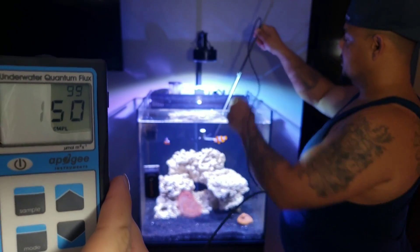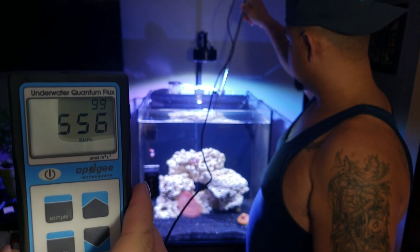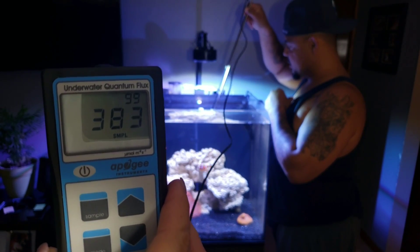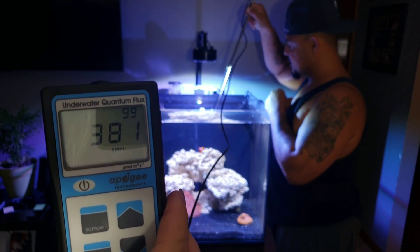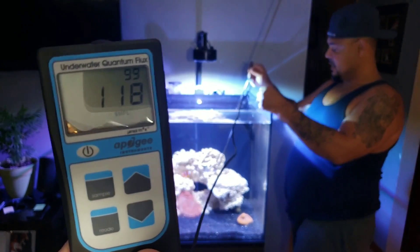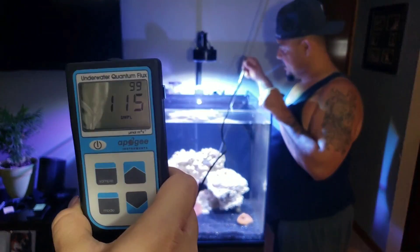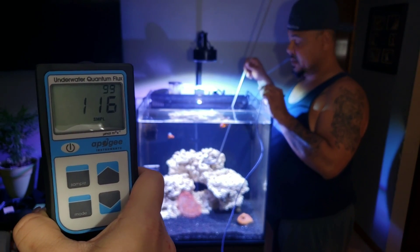PAR meter's on. Alright, so 8 inches right underneath the water surface — what's the number? It's flashing around 375. Right there is right before it breaks the surface of the water. Dead center: 385, 400. Straight down, about halfway of the tank: 118 PAR. How about the back? Right now we're at 115. That's on the back rock on the back glass. The very top of the rock on the back glass: 131.